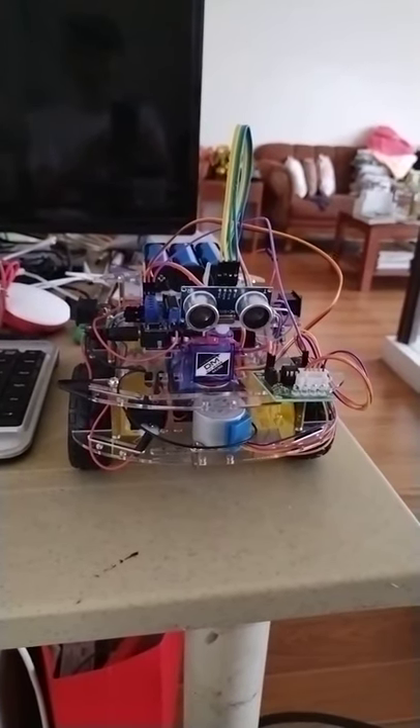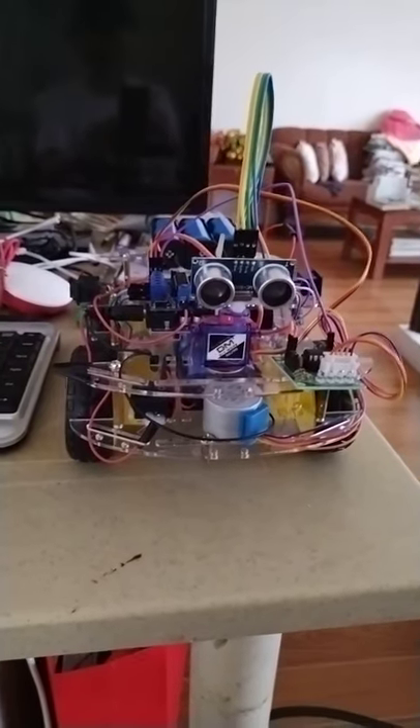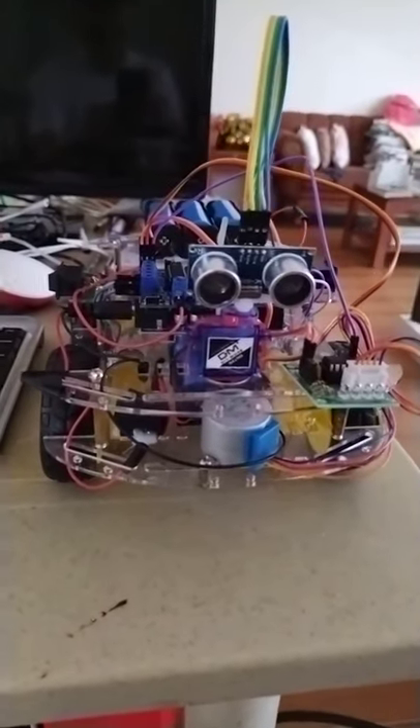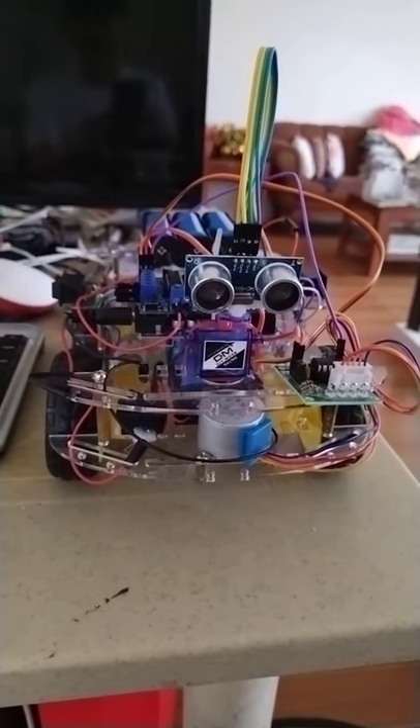Hello, good afternoon, welcome back to my YouTube channel. Guys, today I've just almost completed the building or the wiring of my cleaning robot.